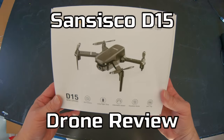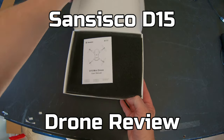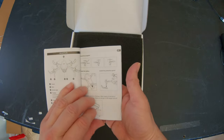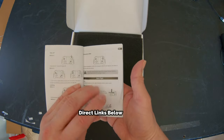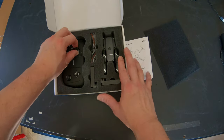Hey everyone, Tommy Drone here. This is the Sanseco D15 mini foldable drone for beginners and intermediate flyers as well. It's a little bit higher quality drone than most — it's a really good quality drone.